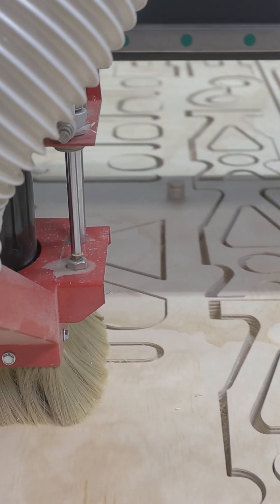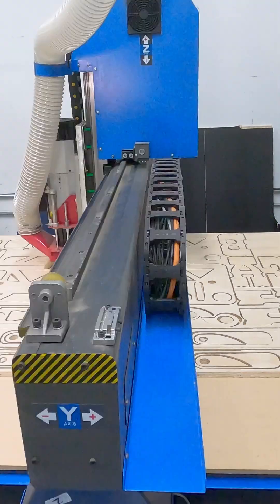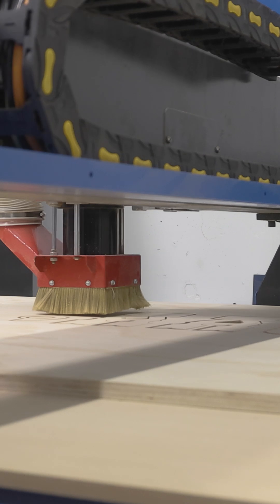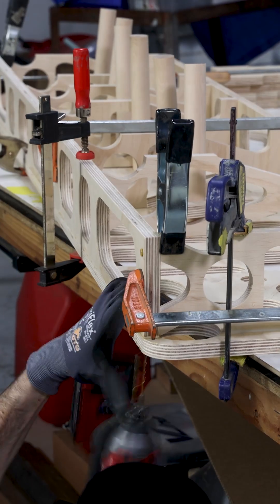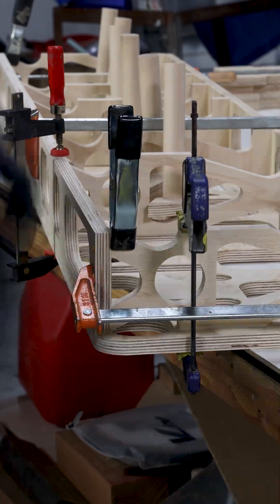What's up everybody? I just got all this stuff burned out from the machine. It is three-quarter inch ultralight ply, and this stuff is pretty light.